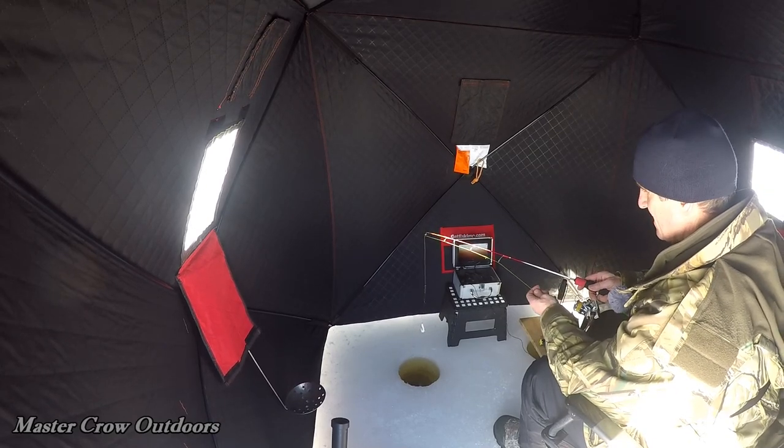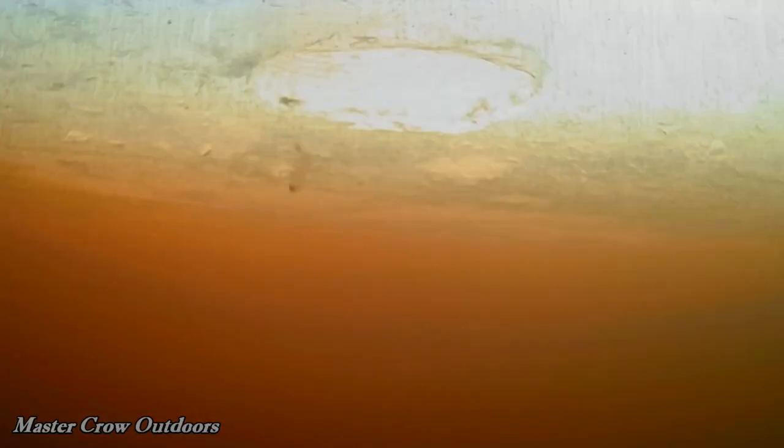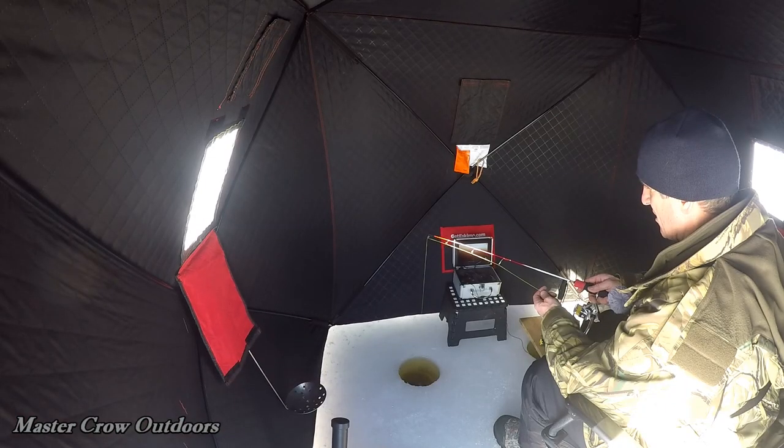Time to get the bait down. Using a little piece of worm on a jig head — I think that's an eighth of an ounce jig head, same thing we always use. A little two-inch Berkley Power Grub, got that about a foot and a half up on a ten-pound fluorocarbon leader.